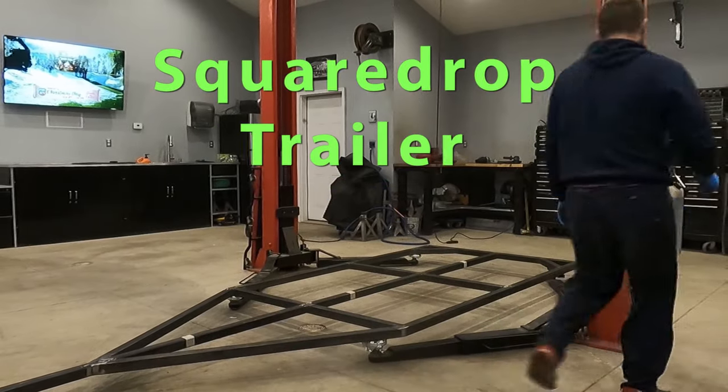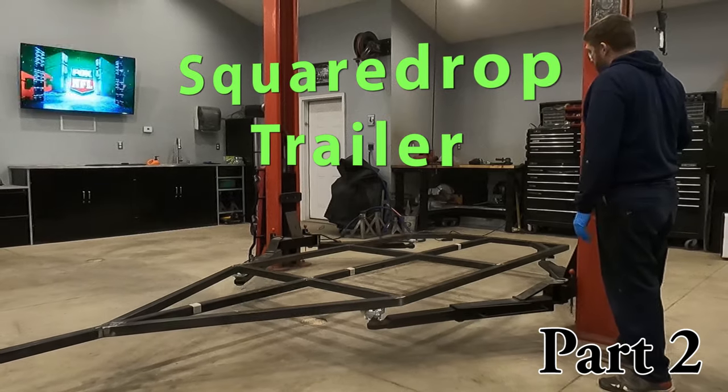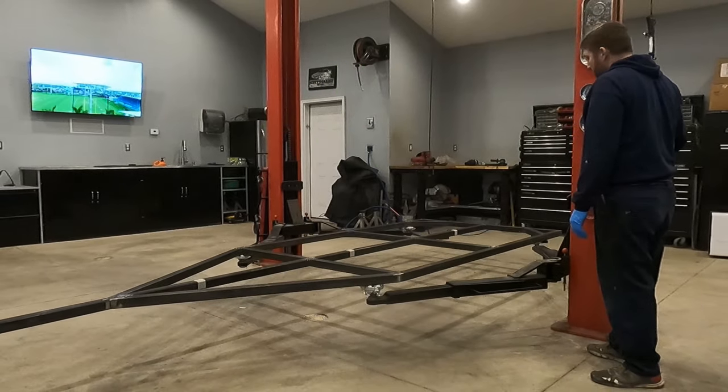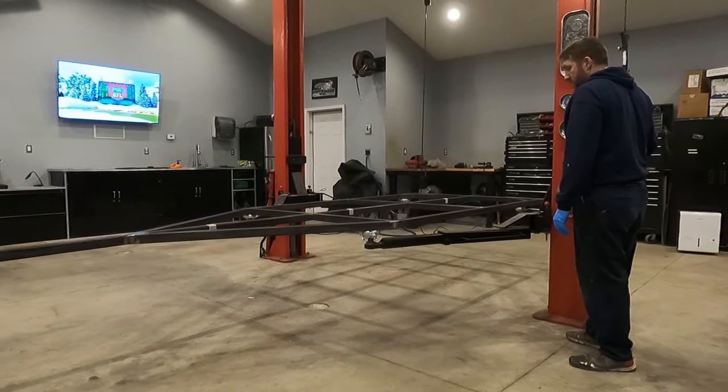Hello and welcome back to my series on building a square drop trailer frame. In the last video, I was successful at building a frame that turned out to be straight and square. And in this video, we're going to be tackling one of the most important things: the independent suspension.